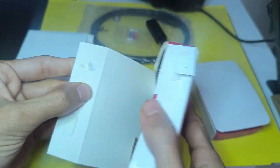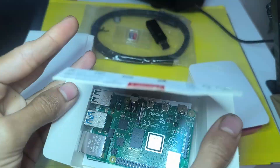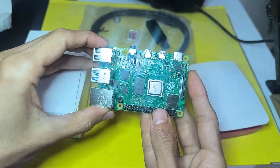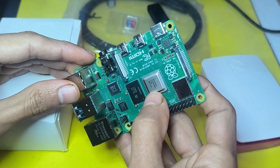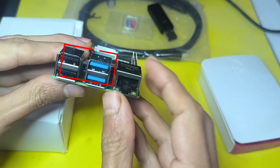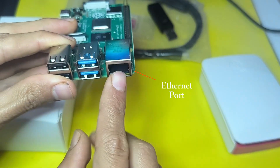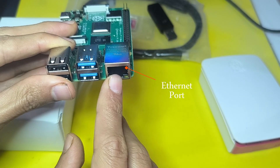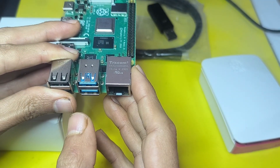We're going to start by unboxing the Pi 4 and talk about the other components that you can use. It's actually a single board computer that comes with a RAM and a processor. Here we have four USB ports and an Ethernet port so that we can connect it to the router, even though we can use the Wi-Fi capability of the board.